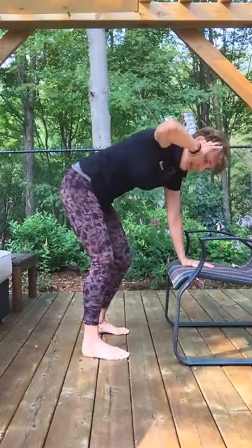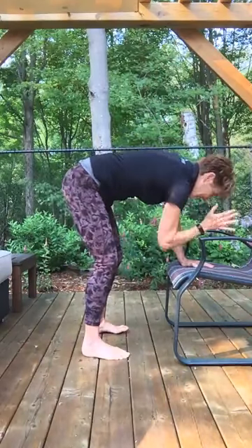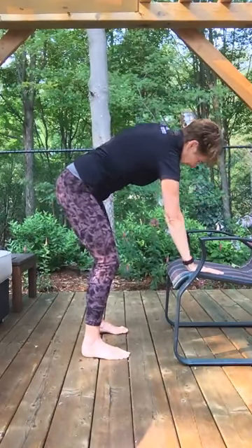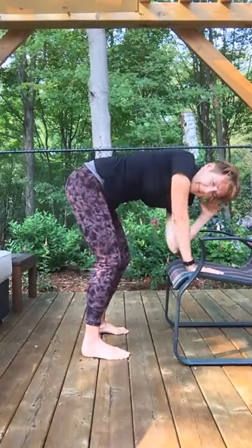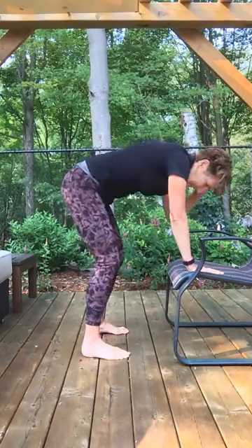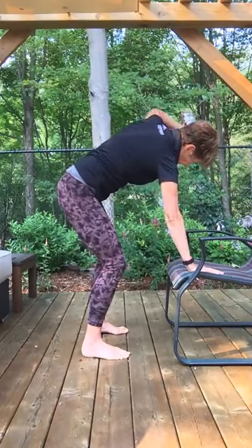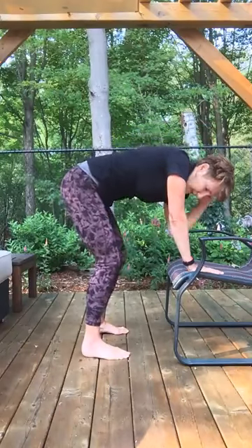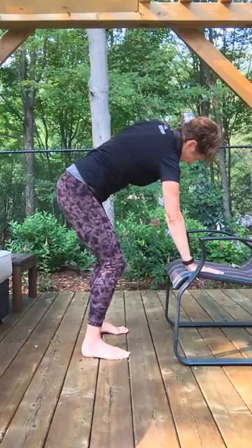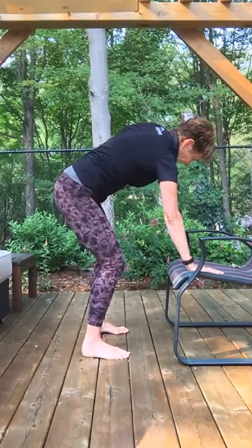Noticing the difference from one side to the other. Inhale up, exhale tap. Same thing on the other side: left hand under your shoulder, right hand at the side of your head. Inhale, look up, and exhale, elbow to left wrist. This side I have more range of motion. Exhale, tap — take your time, just feeling that movement. Two more times: inhale up, exhale tap. Last one: inhale up and exhale tap.